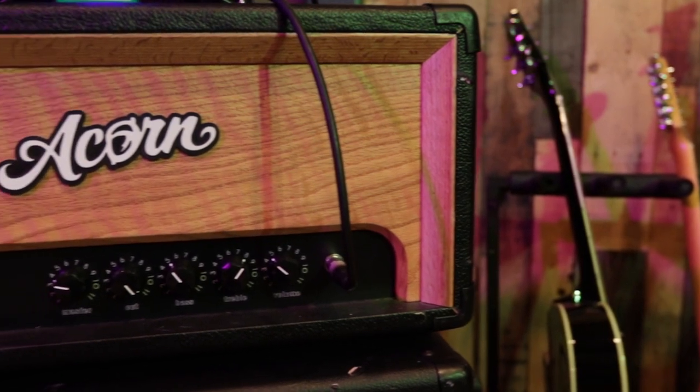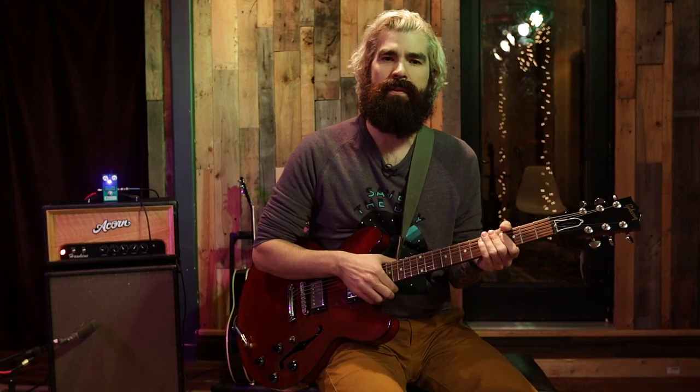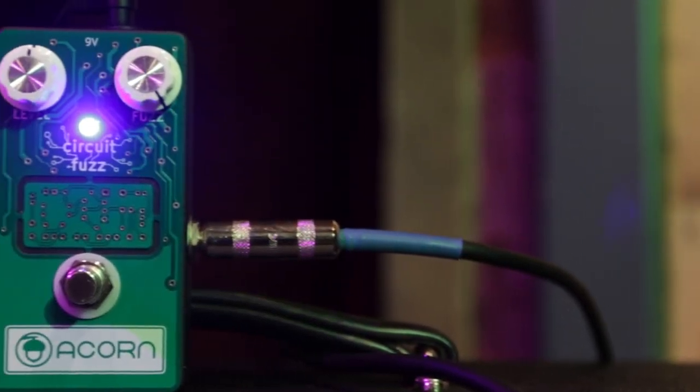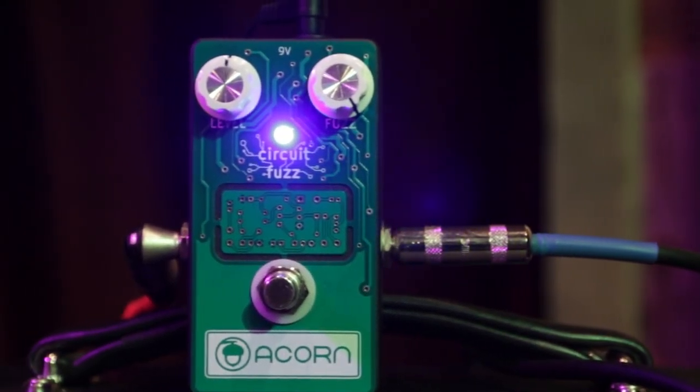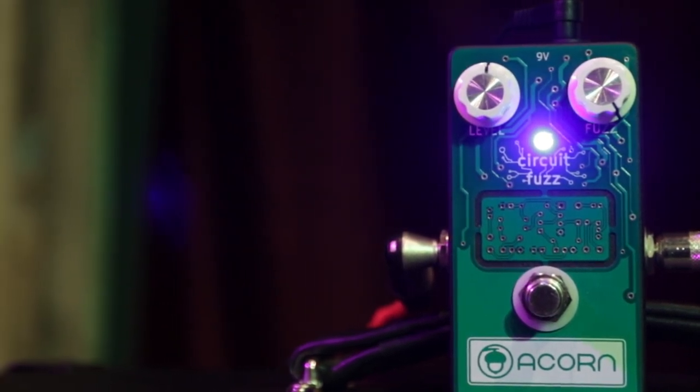I'm playing out of my custom Acorn Hawkins amp, and this is my 2016 Gibson ES335. As you can tell, it's really simple with two knobs: level and fuzz. For the demonstration, we're going to have the level set to noon and the fuzz cranked all the way up. I'm playing on my neck pickup to get some really cool classic big fuzz tones that have a cut through that you don't get in most others.